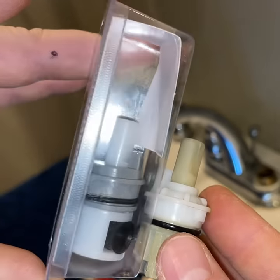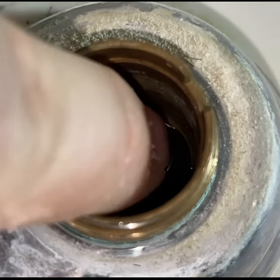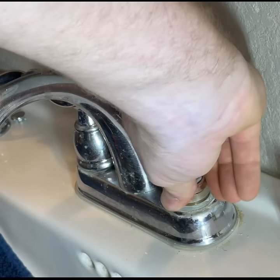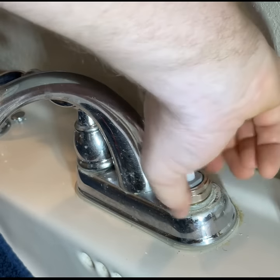Now drop in your spring — you're going to want to make sure this gets seated properly. Put some waterproof silicone grease over the rubber seat to reduce friction. Now you can tighten the nut; no need to get crazy with the torque.